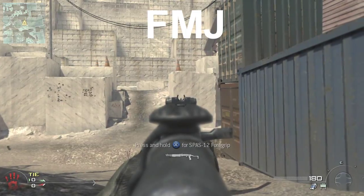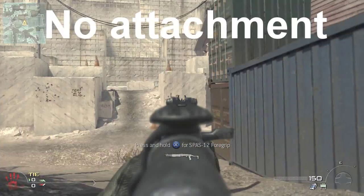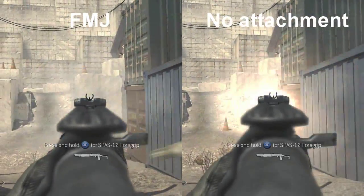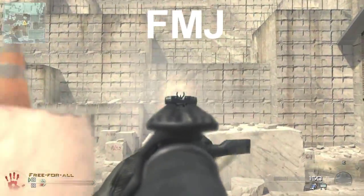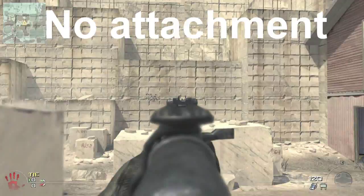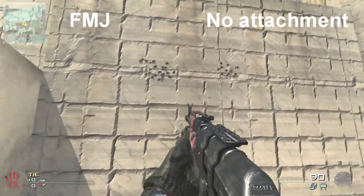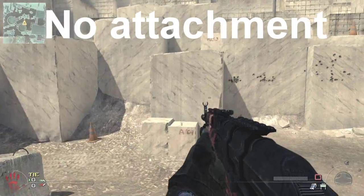Here you can see side by side. Now I'm just going to be doing some shots at the locks here to see how the spread works. It's just me holding the trigger, aimed in, holding the trigger, not doing anything. You can see them both together here, and you can see that there's not a whole lot of difference — it seems to be kind of random where the spread goes.